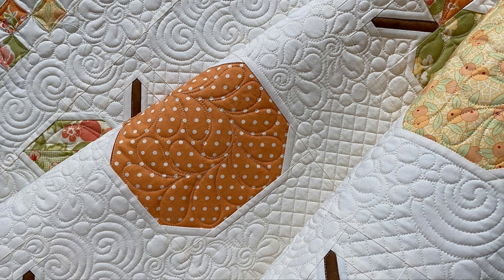One thing I discovered with quilting — there are no rules. I always thought I had to follow a pattern exactly, but there really are no rules, and to change something, it's not like somebody's gonna come arrest you for it.